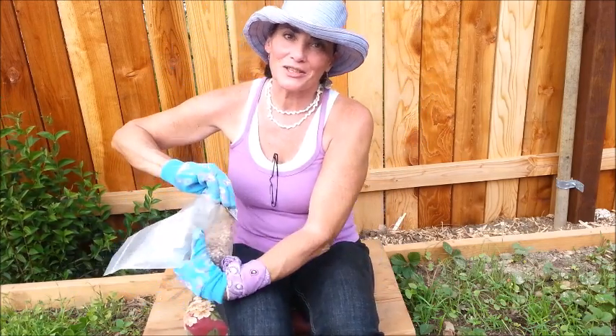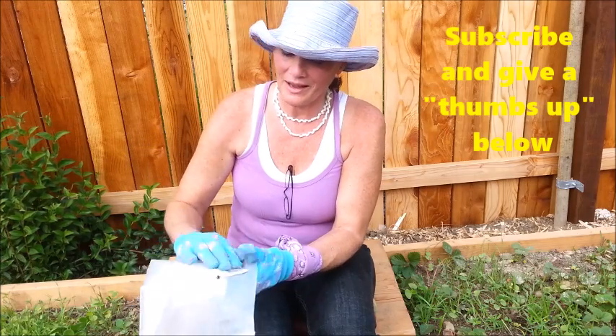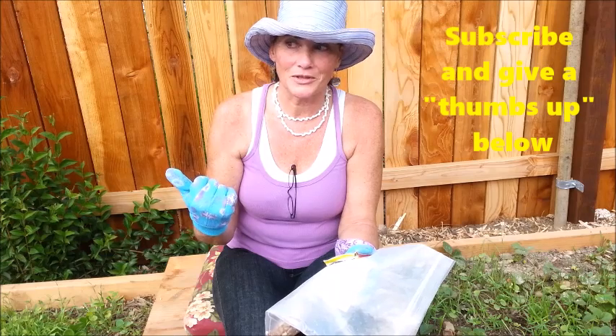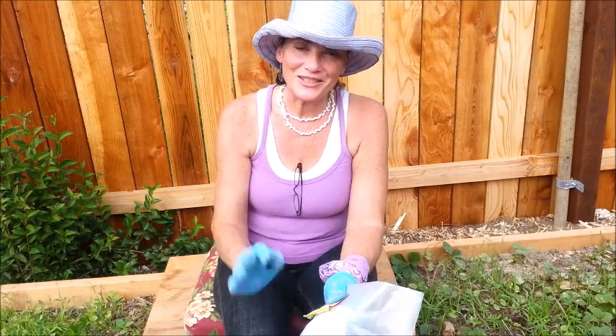I'm glad you came back again to see what I've been doing in the garden. Come back again — it's still an ongoing process and there's more things to do. I'm not just sitting here watching the grass grow — the reason I have gloves on is because I'm working! Talk to you guys later, bye-bye!